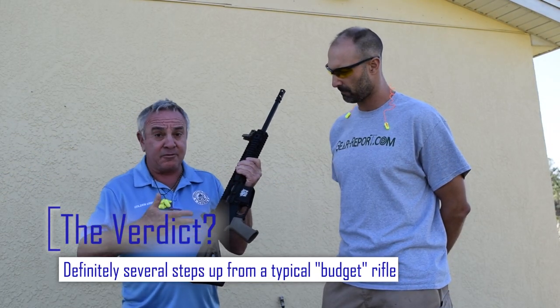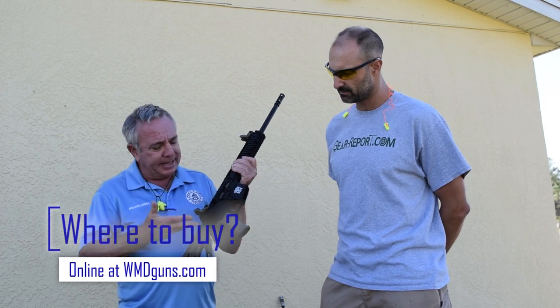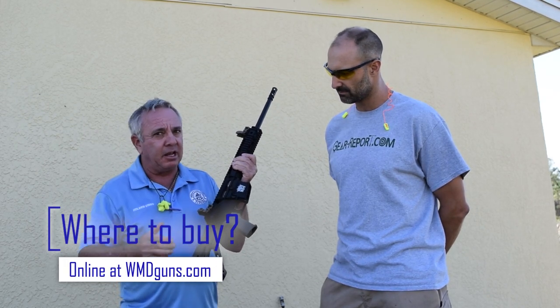WFD Guns' first black colored rifle. I hope you enjoy this gun — buy one, you're going to love it.